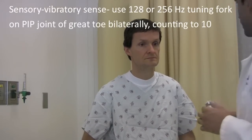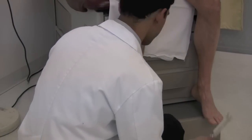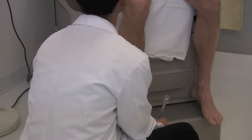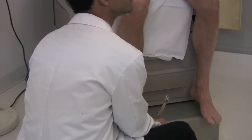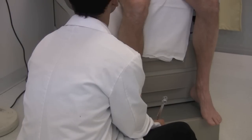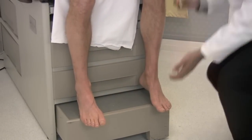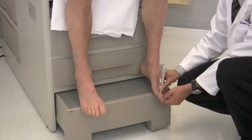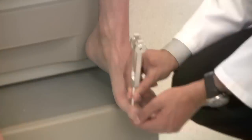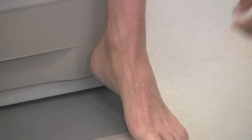Next I want to test for vibration. This is a tuning fork, and when it vibrates, I want you to tell me how long you feel it vibrating. Ready? I feel it vibrating. Do you still feel the vibration? I do. It's 10 seconds now, it's still vibrating. And the same on this side. Now I feel it. I still feel it. It's 10 seconds. Good.